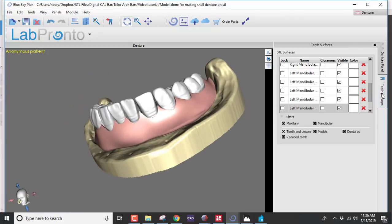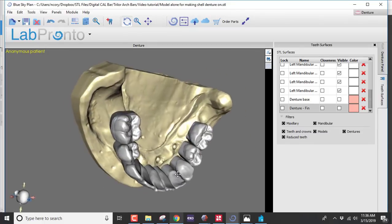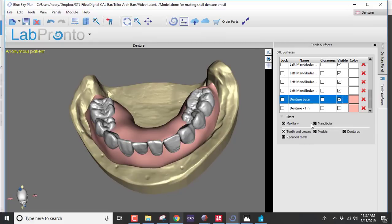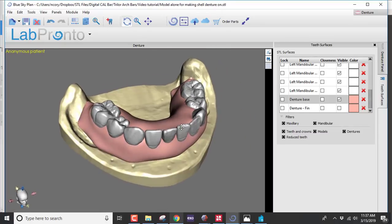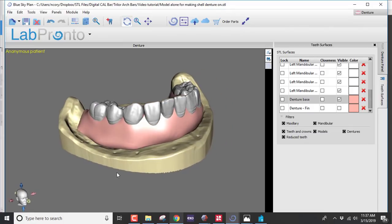This is just a model demonstration, but let's pretend there are no implants yet — you simply have your master models and design a conventional denture. Set the teeth; I've done a shortened dental arch because this is for an immediate load restoration. Then a quick-and-dirty hybrid has been made. Now let me show you how to turn this into a shell denture for purposes of a Trilor bar pickup.